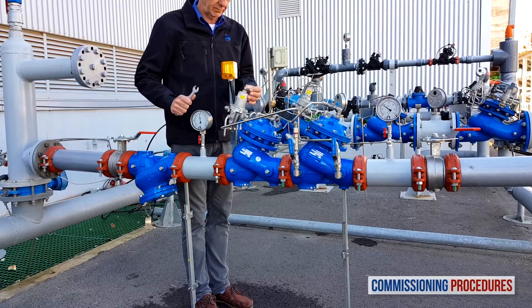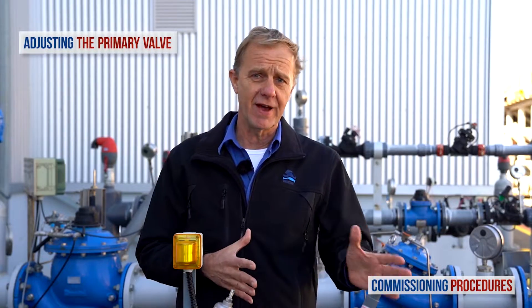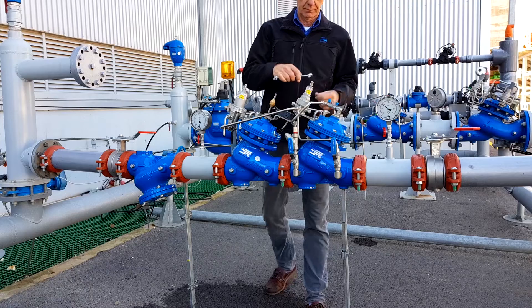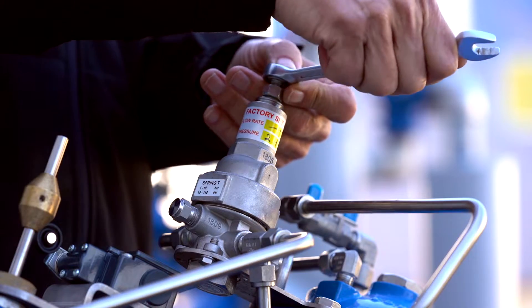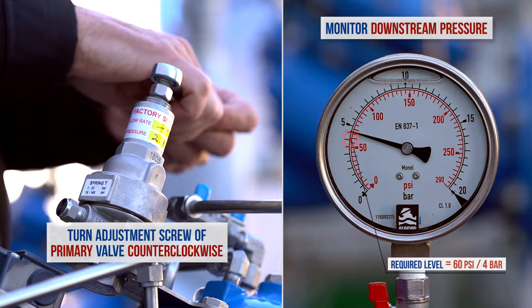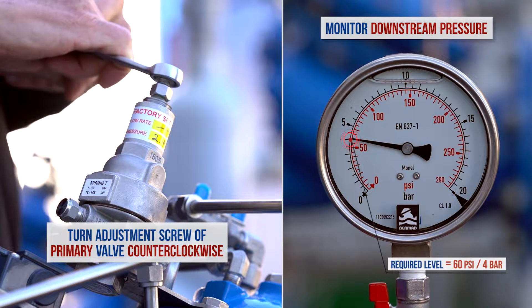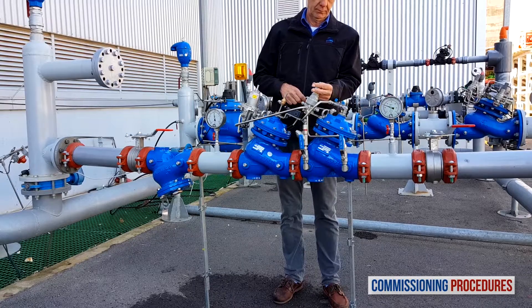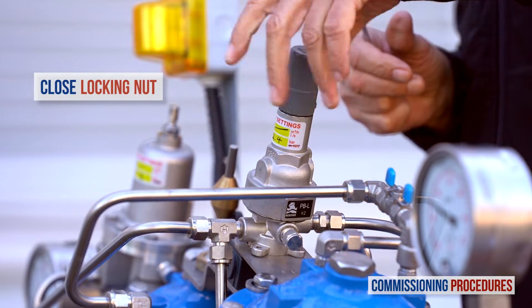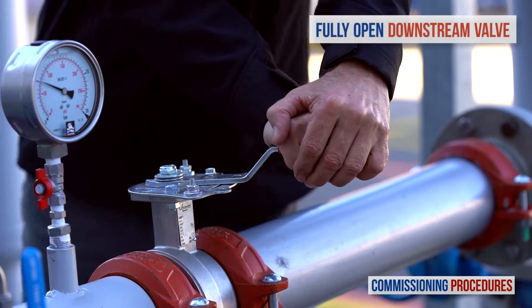When done calibrating the emergency valve, don't forget to close the locking nut. Now let's get back to the primary valve and reduce its pressure setting to the required consumer line level. Turn the primary valve's adjustment screw counterclockwise while monitoring the downstream pressure gauge until you reach the required downstream pressure level — in our case, 4 bars or 60 psi. Finish the calibration process by closing the locking nut and replacing the protective plastic cover. When the pressure has stabilized, fully open the downstream isolating valve.